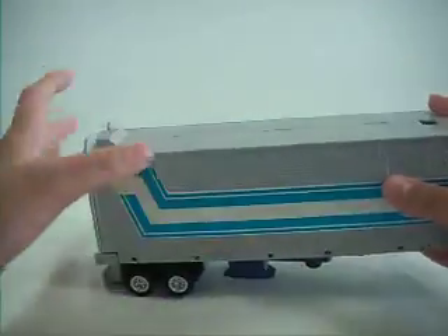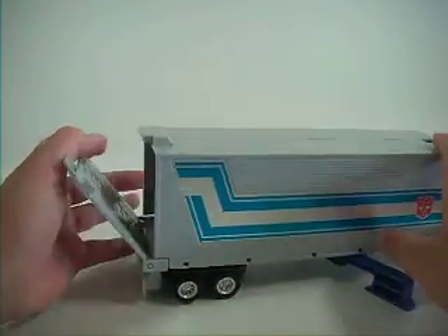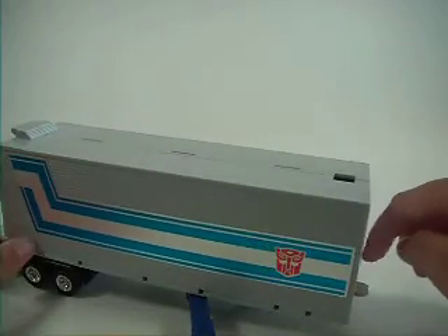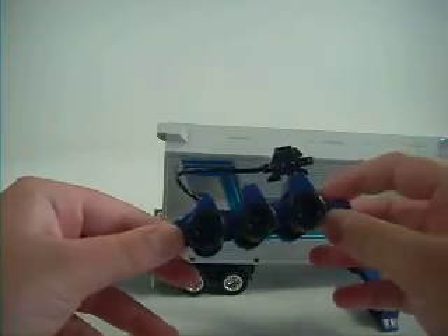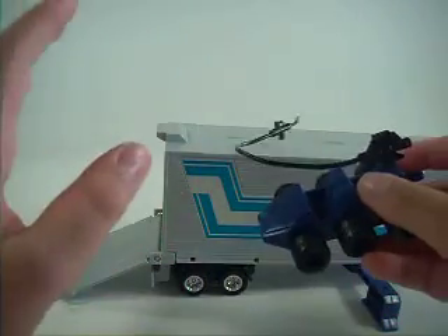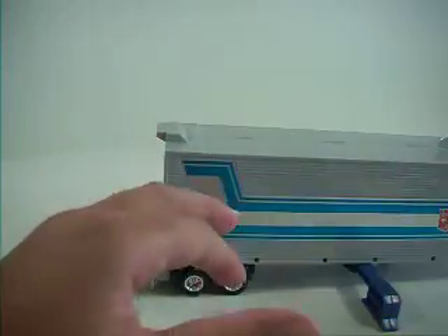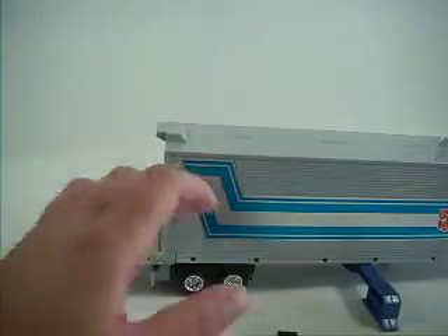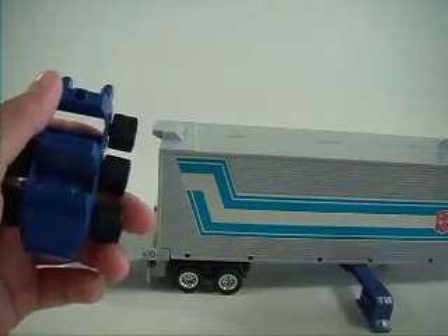As you see this tab right here, it applies here. You can do the same thing as the Masterpiece one — the trailer opens up, and you can press that tab right there, and guess who comes flying out: Roller, with a gas thing. I only found this when I was starting the review. I hate this thing. I don't know where it goes — no holes on Optimus for this thing to go into, not even there. Annoying. I don't care about this.